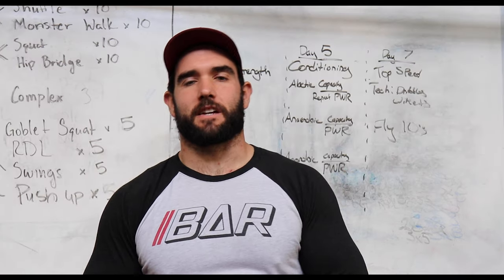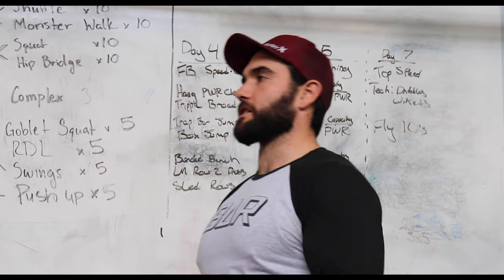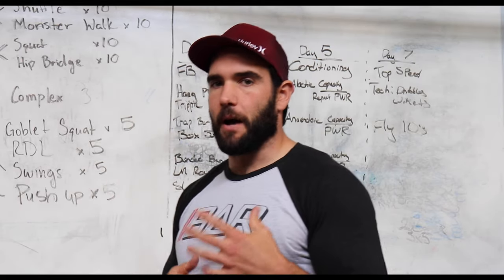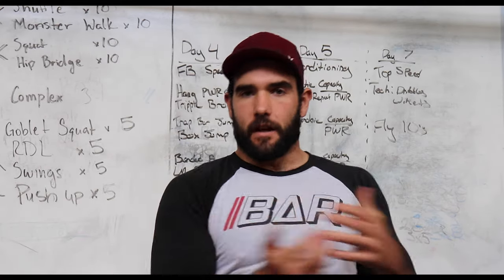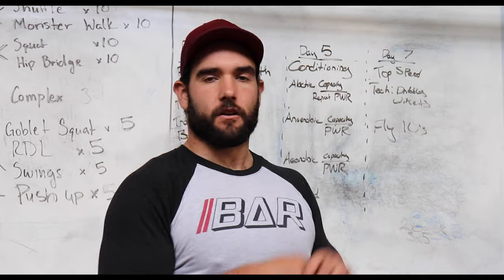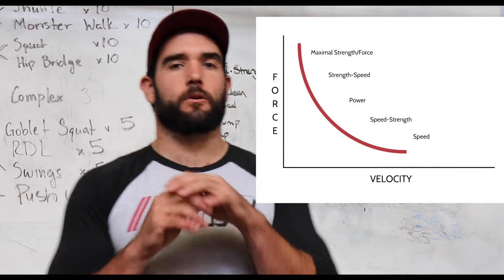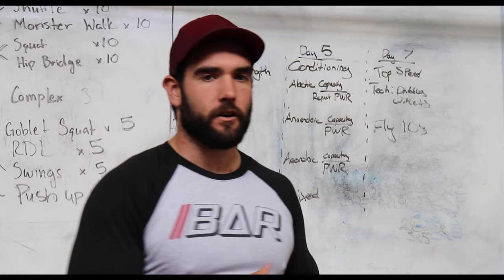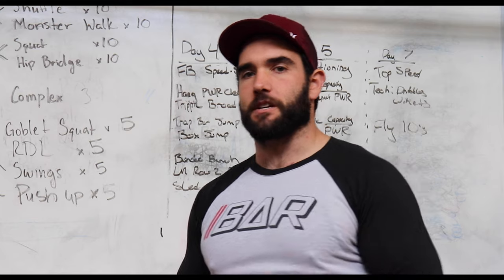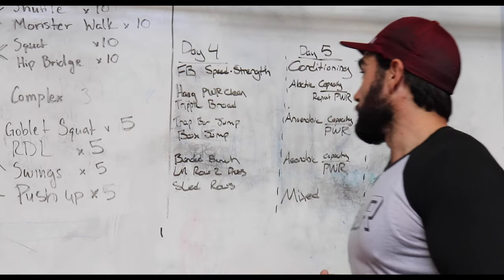So now we've gone through the first three days — we really worked on strength and force production initially, with a little bit of power and plyometrics added in. Now we're going to work another area of the force-velocity curve and power development. Instead of strength-speed like we worked earlier, now we're going to work speed-strength: the weight will be lighter, we'll be moving it even quicker, really trying to develop coordination and fast-twitch muscle fibers for that explosiveness.